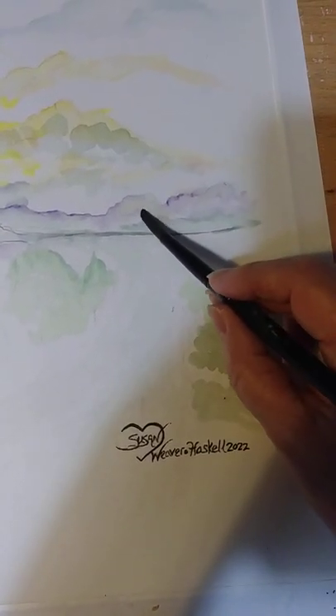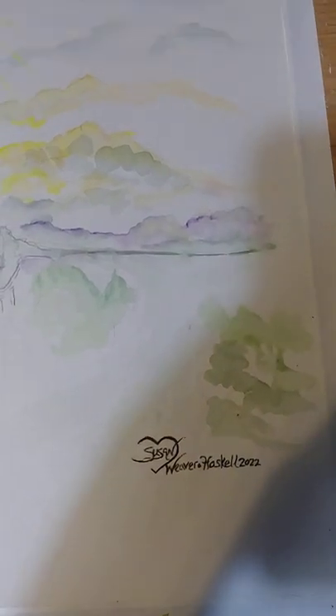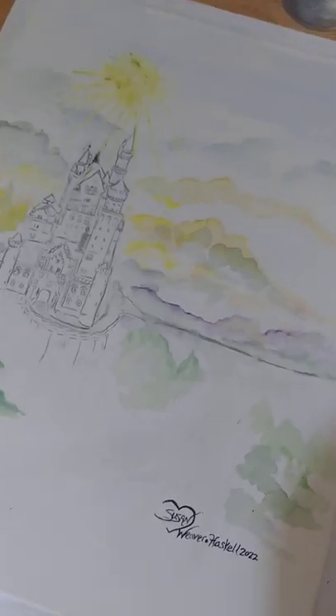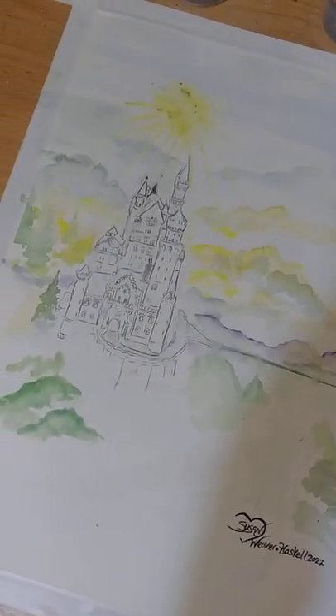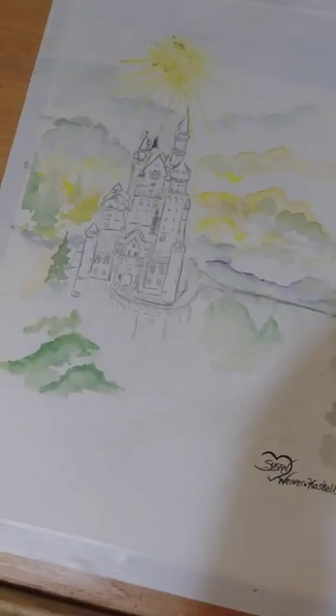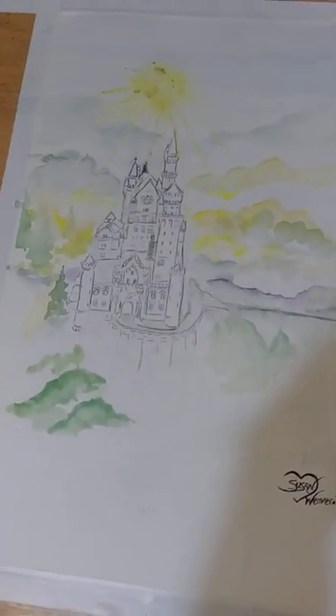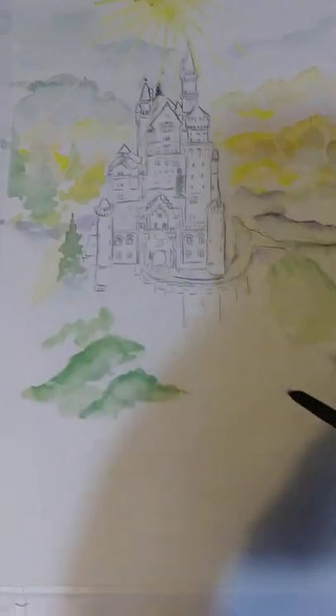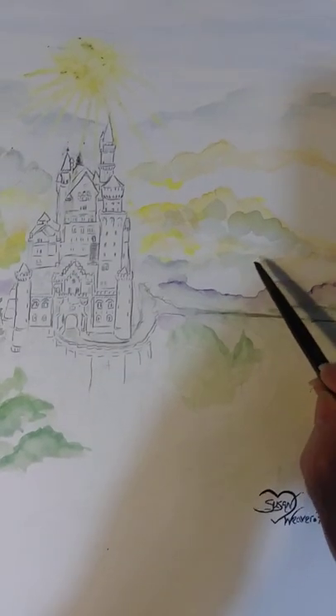I may thin it out, I may add some more layers to it. So when that happens, don't panic - see if there's a way that you can work it in. If it's really bad, obviously you're going to take some water and work it out. But for the most part, you can find some interesting things happening. I used to be really stressed about art - it's got to be just right. But nowadays, I don't have the patience for that kind of stress.